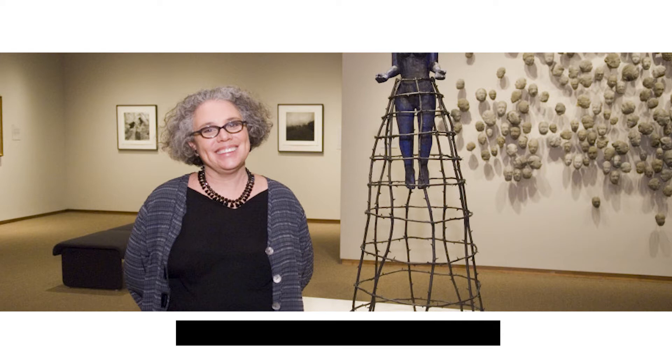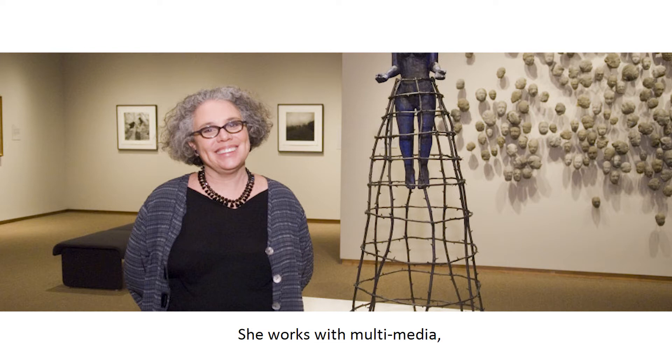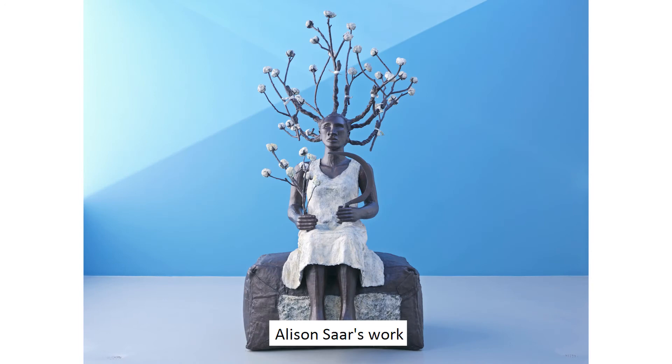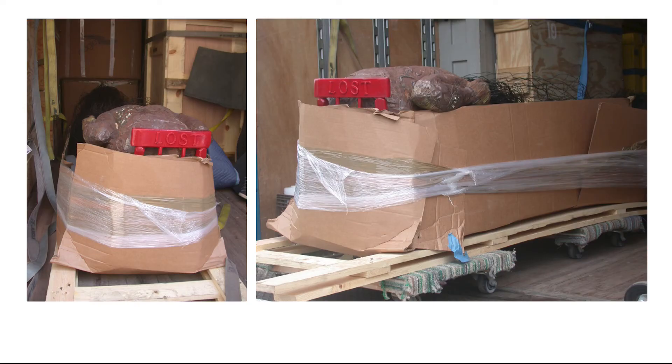Alison Saar is a living African-American artist who likes to tell stories with her art. She works with multimedia, which means that she makes art using many different materials, such as metal, carved wood, and paint. Alison Saar's work is usually about females, African-American experiences, and is often based on history.